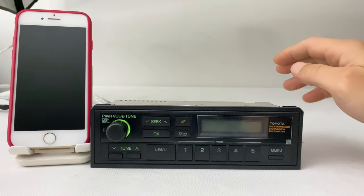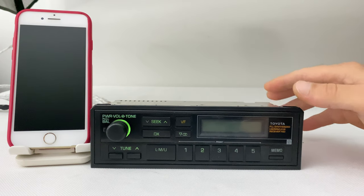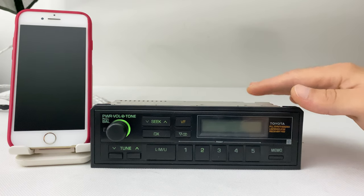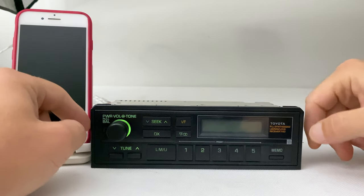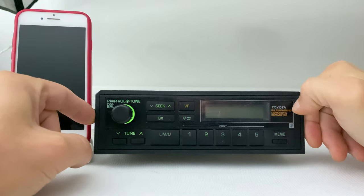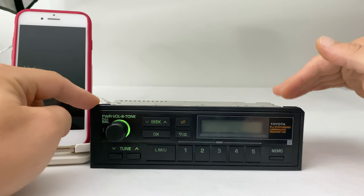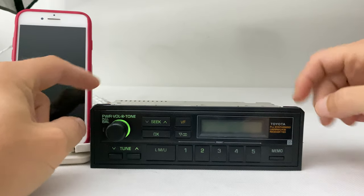Today we have an original Toyota Hilux radio, I think it's from the second generation Hilux from the 1980s — 1985 to 1989. It's all original, has a few deeper scratches you will see better in the pictures, but nothing major. We did change the lighting bulbs, cleaned inside, and also managed to install Bluetooth.